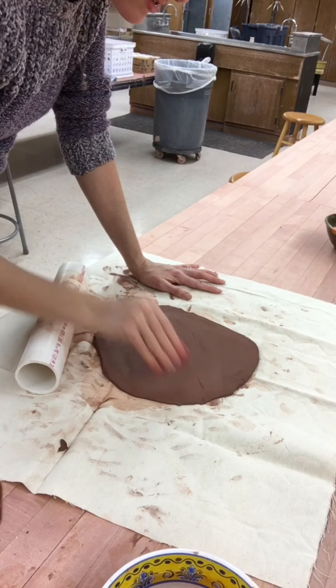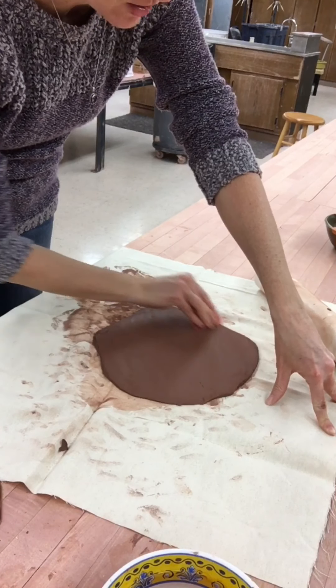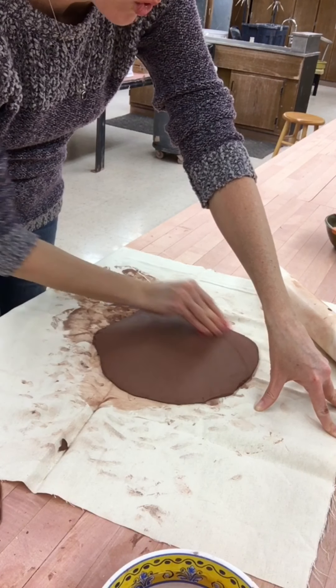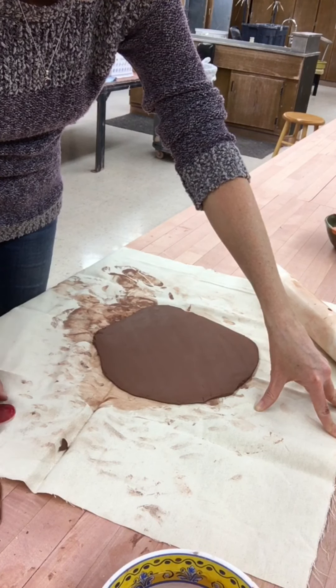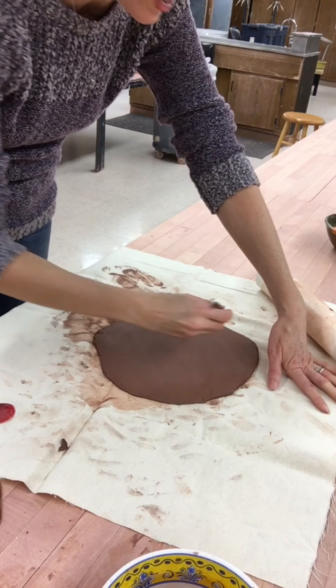I'm going to choose to use the red rib — again, you may use either color rib tool for this process. I'm going to smooth the area, being very mindful of any areas that may have indents or wrinkles, and really taking the time to smooth that surface. Make sure that the entire time you're smoothing, you are using the flat side, not the curved side, of your rib tool. If you use the curved side, you'll do more damage to the slab surface than good.